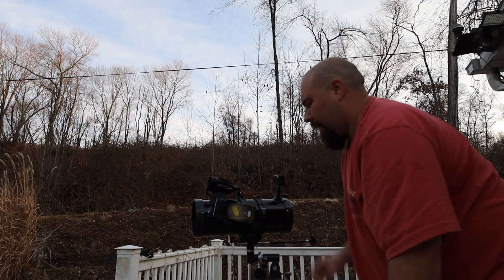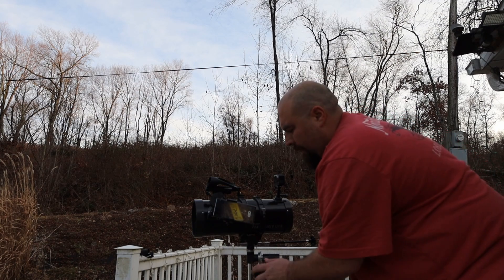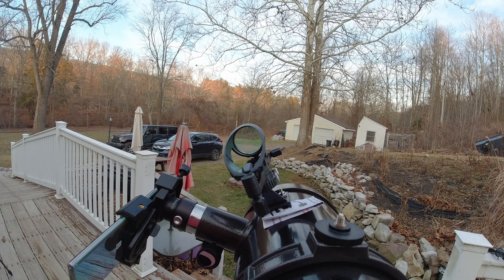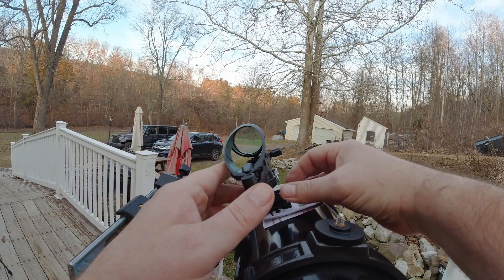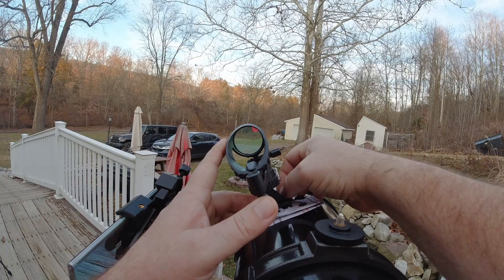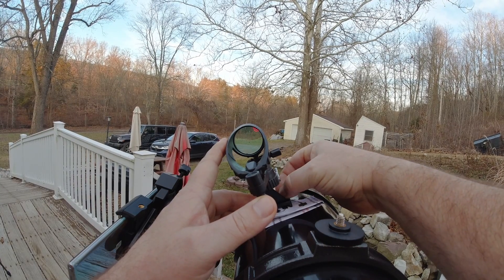Let's lock that down. All right, we have our sign back in view, so now we have to adjust the red dot and get the sign centered in the circle. First we're going to get it close and then we're going to tighten these down as tight as we can get.